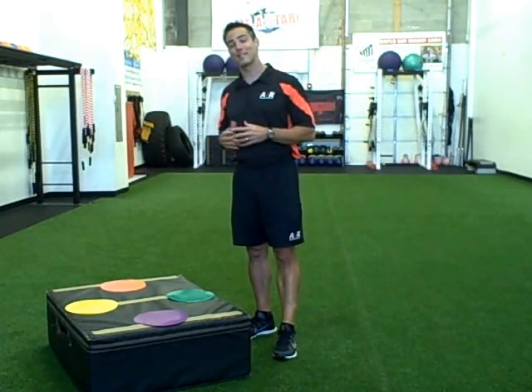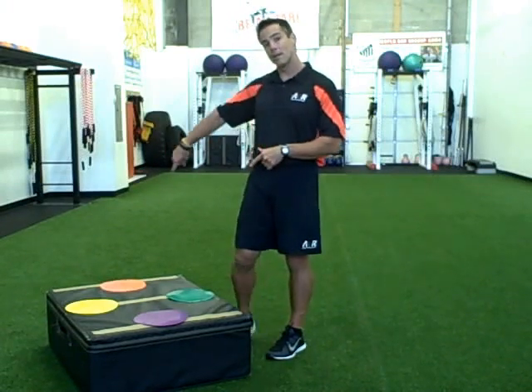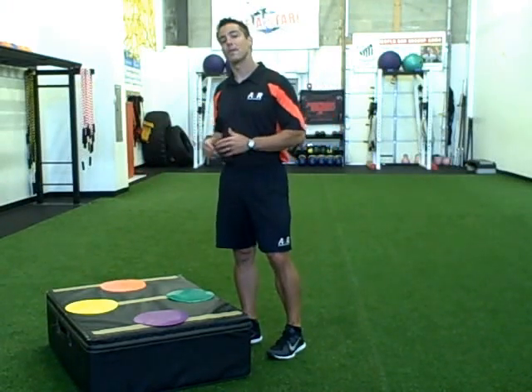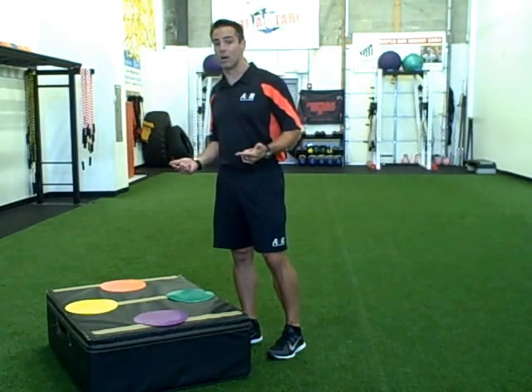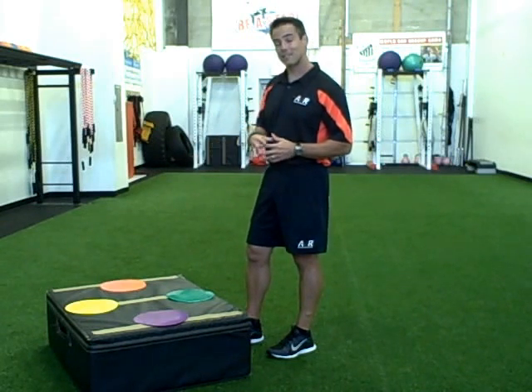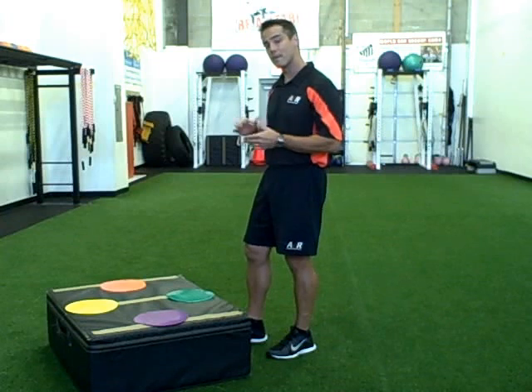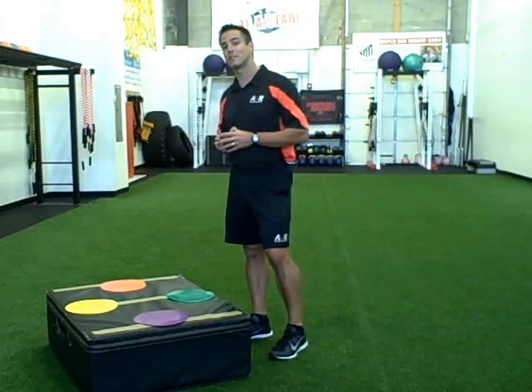I've got enough here for 4 to 8 kids, because what we could do is have a child behind each dot with one behind them ready to go. You have two boxes, two sets of discs here, and there you have 16 kids, a group of 16, and you can effectively teach.